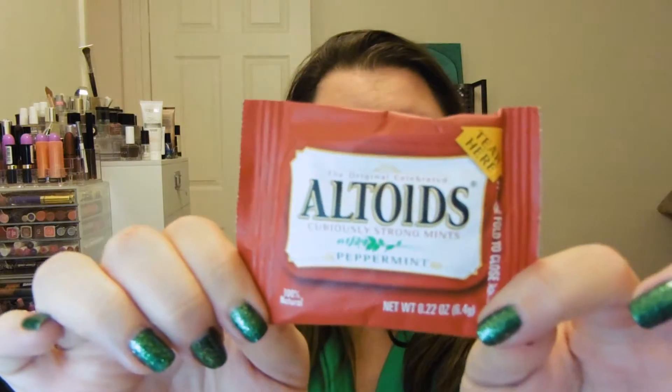Altoids! I freaking love Altoids. I will open one because I have pizza breath right now, and the inside of my mouth is actually kind of dry. There's a nice little supply of them in here — a decent amount. I love these. You can never go wrong with having fresh breath, so that's a win for me.